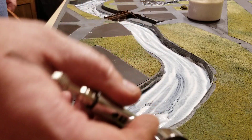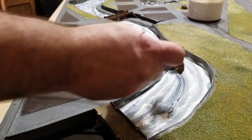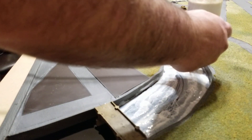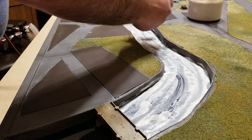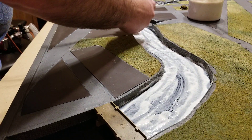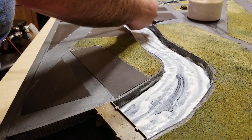Hit that a couple times, then the next thing I do is come in a little farther away and go the opposite way, trying to break up that line so it's not so obvious. I'm still pushing it the same way I want the river to look like it's flowing. Under the bridges I just try to make sure I get all the way underneath there.